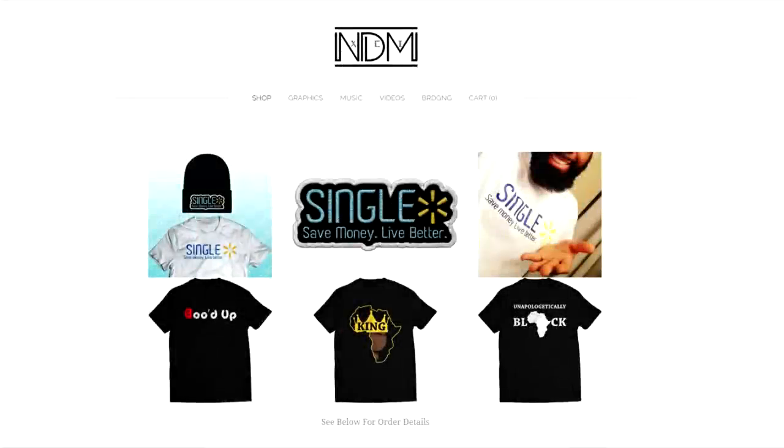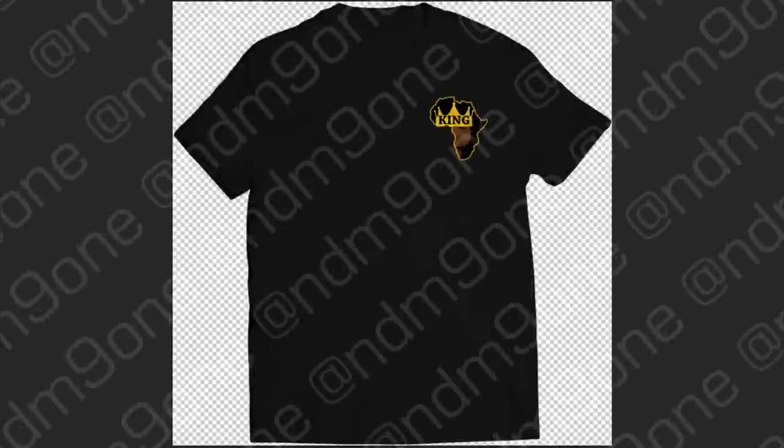Today's video is brought to you by neverdenyme.com. Make sure you take a look at the website for all your graphic needs, anything from digital to physical. What's going on everybody, it's your boy Nate Matthews back again with another video. Before we get started, go ahead and hit that thumbs up button. If you end up not liking the video later you can take your like back, but hopefully you guys loved the video. Drop a comment, subscribe, do all that good stuff.